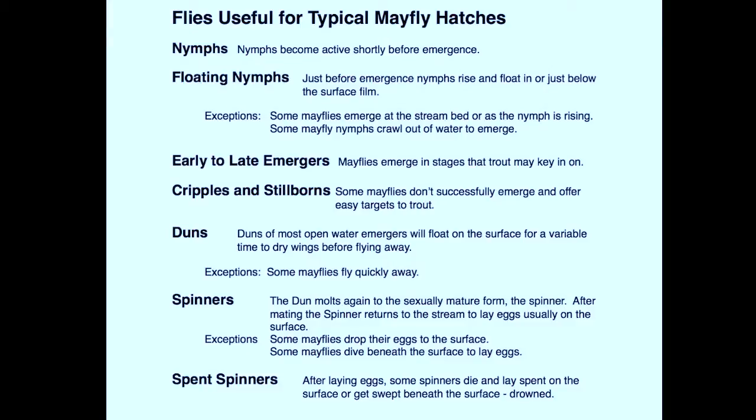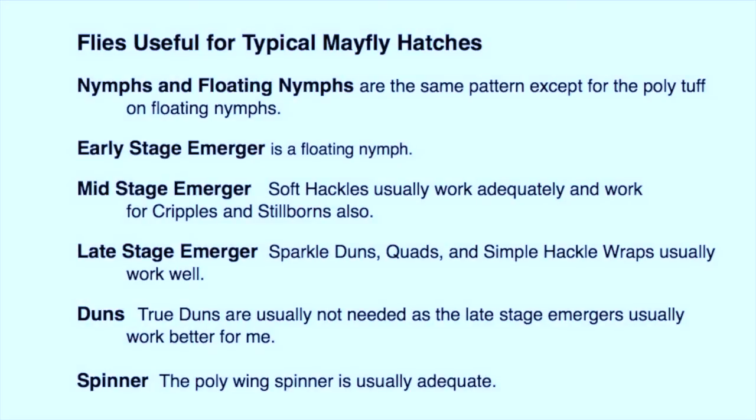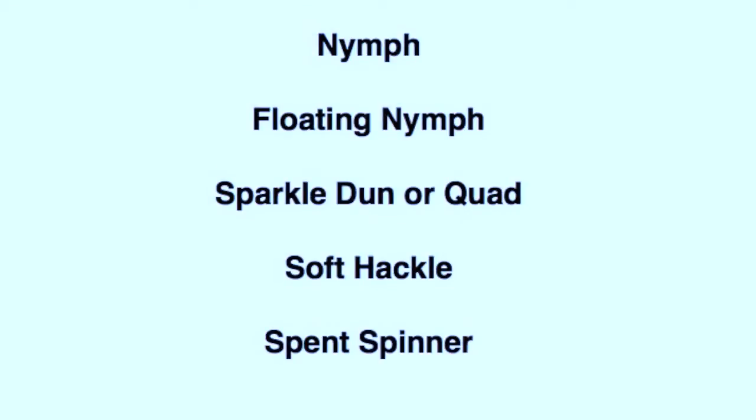Here's that relatively complex list of mayfly stages that we must consider when fishing a mayfly hatch. Now let's start simplifying it by looking at the flies that we have tied or already discussed. The nymph and floating nymph are very similar patterns, and the floating nymph is, of course, the early stage emerger. For a mid-stage emerger, a soft hackle works quite well and can also double for cripples and stillborns. The sparkle dun and quad are late stage emergers but function well for the dun stage also. The spinner is a separate fly but easy to tie. So basically with these five or six patterns in appropriate sizes and possibly a few variations in colors, you can cover most mayfly hatches.